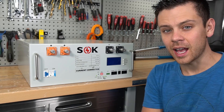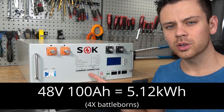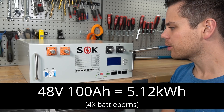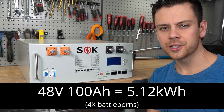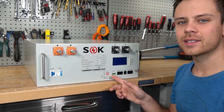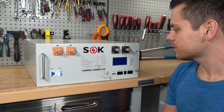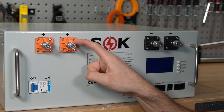This is the first prototype of the SOK server rack lithium iron phosphate battery. It's a 48-volt, 100 amp-hour battery, giving 5.12 kilowatt-hours of storage capacity. It comes in white — all the other ones are black — and it looks pretty nice.